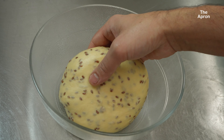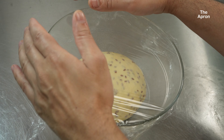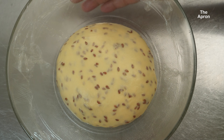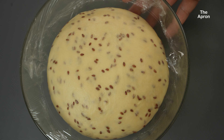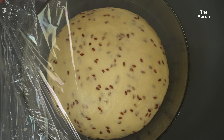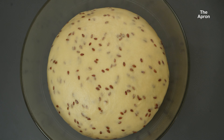Once the dough is smooth and soft, we're ready for the first rise. Take the dough out of the mixer and place it in a greased bowl. Cover it with a damp cloth or plastic wrap and let it rise in a warm place for about one to one and a half hours, or until it doubles in size. If your kitchen is cold, place the dough in your oven with just the light on — it creates a cozy, warm spot for the dough to rise.